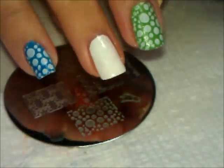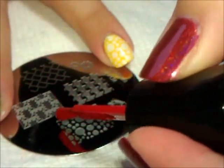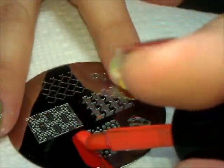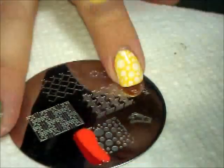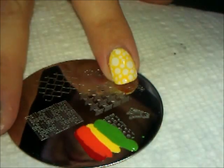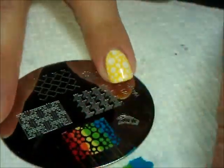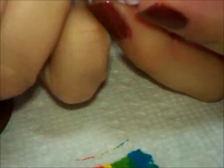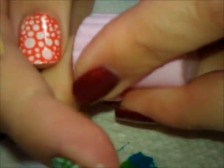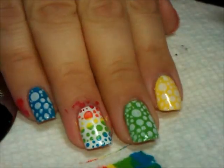We're going to start just with the red — we're going to make little stripes of color. Then I'm going to apply that on to the nail.